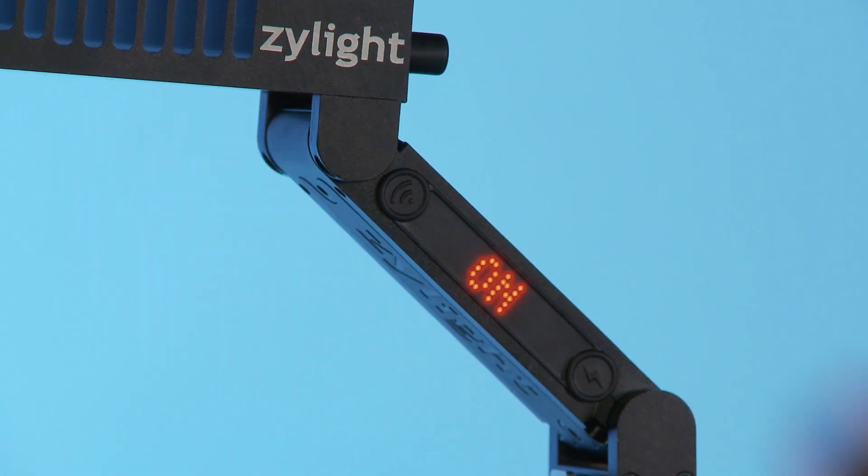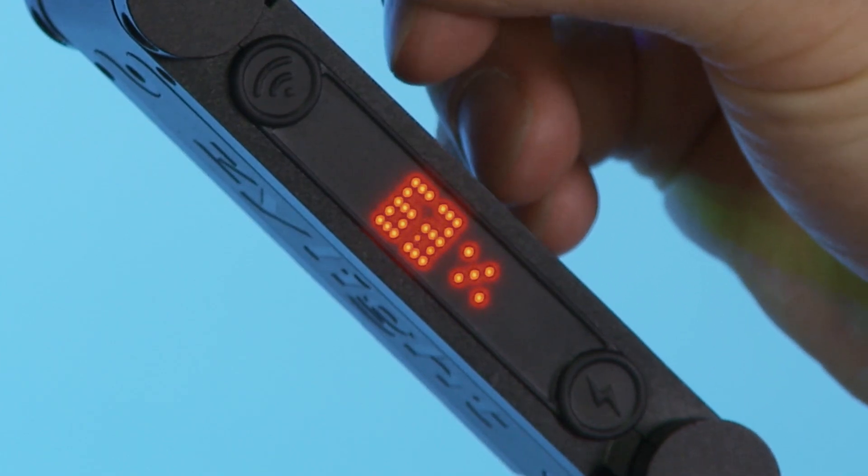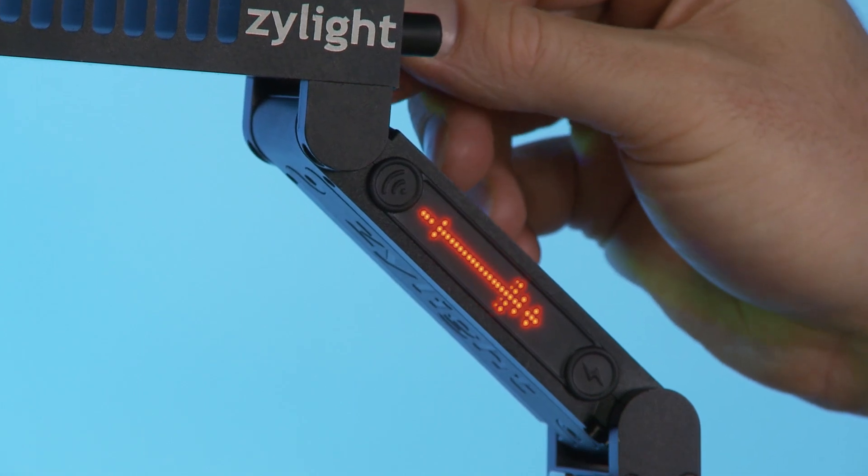The easy-to-read sidearm display gives you quick reference to information such as intensity, color temperature, Xylite wireless activation, and presets.